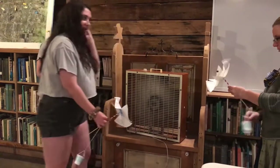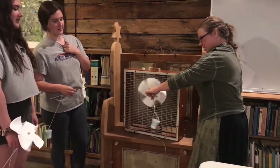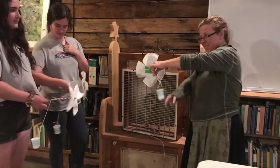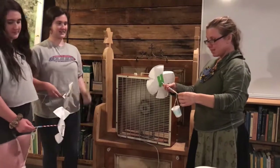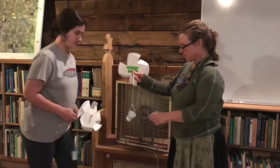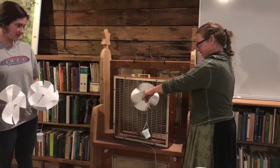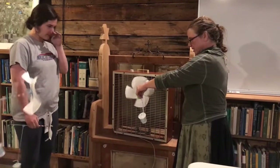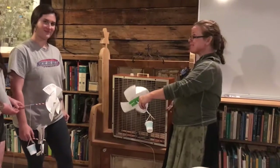Let's try yours, Tara. Whoa, wow, that works really well! Look what's happening to the cup — it's lifting up the cup! I wonder if it can lift some pennies. Let's test it. Whoa, look at that — it's strong! That is wind power. Wind can do work for you.